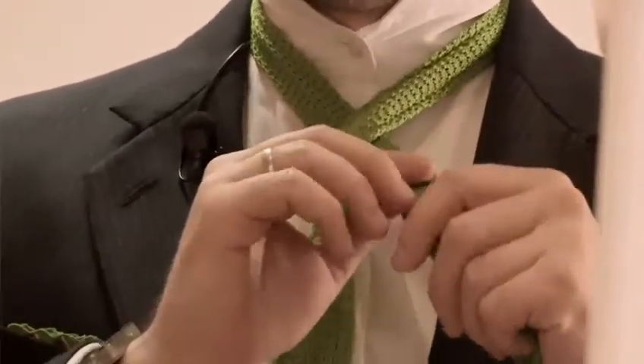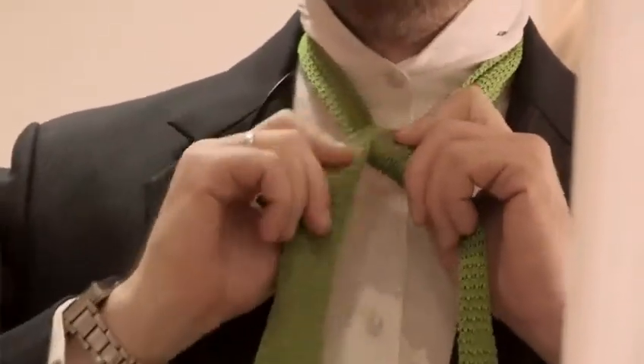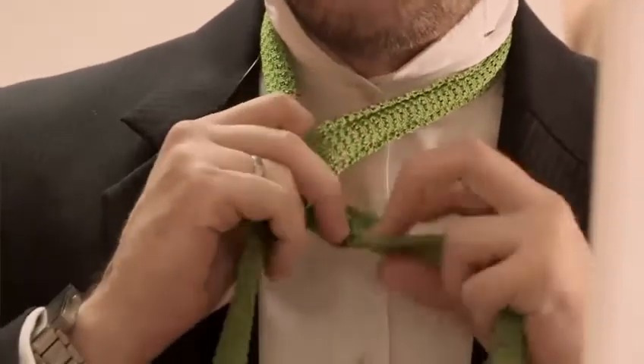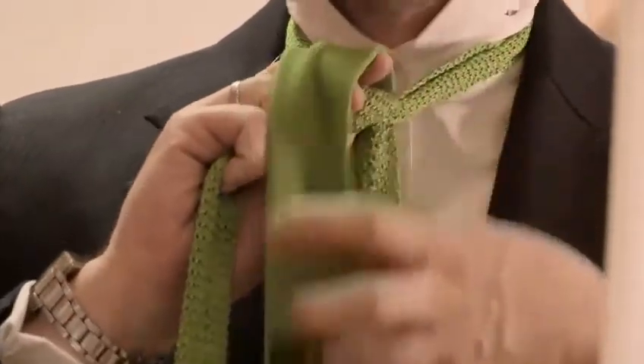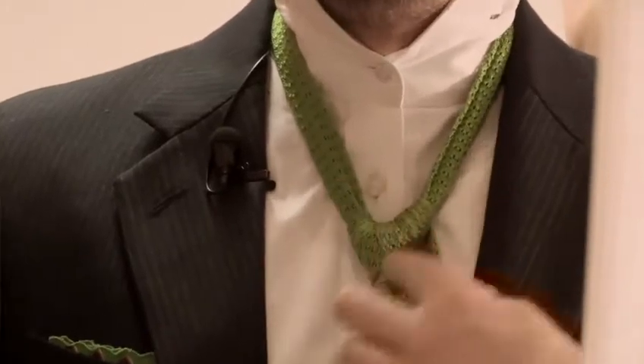To recap: take the longer side of the tie, place it over the shorter section of the tie, and bring it up through the back and over onto the left-hand side. What you should have is a much thicker section on the left-hand side. You then pass the tie underneath, then over again and down the back. What you should be left with is a nice V-shape knot.